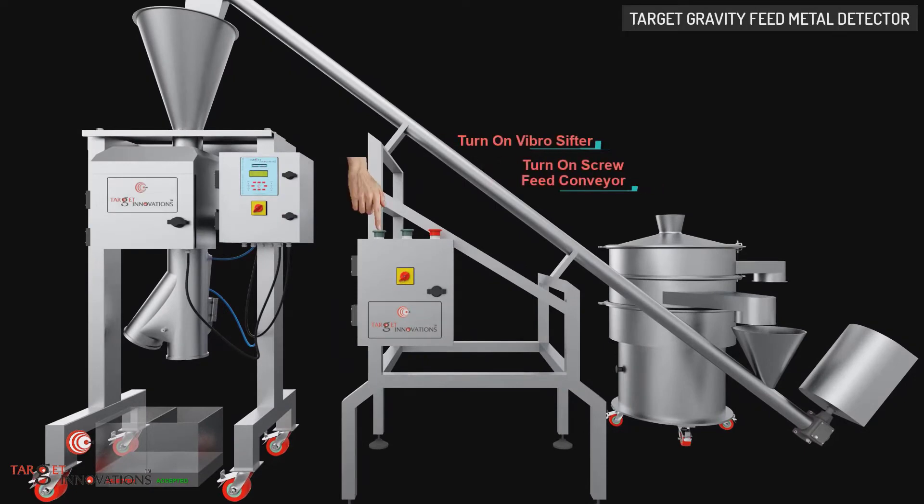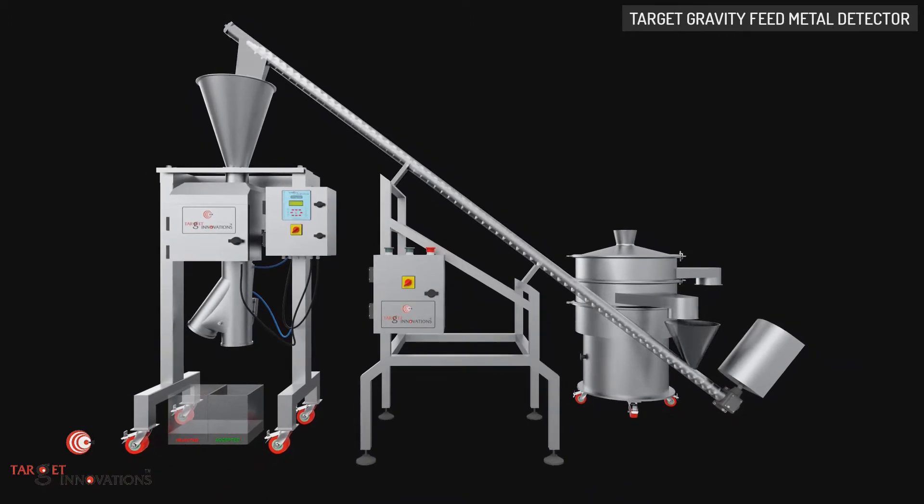When the vibro-sifter and feeding screw conveyor are initiated, the powder is transferred to the gravity feed metal detector. Here, the two-way diverter type rejection system segregates the metal impurities from free-falling bulk materials like powder.